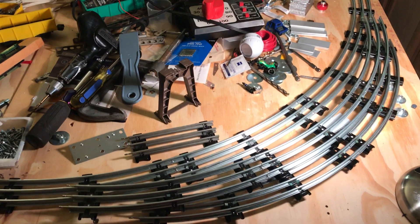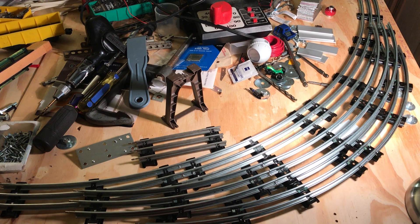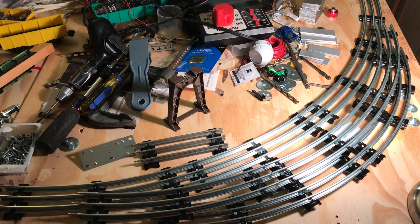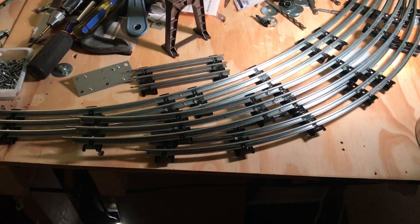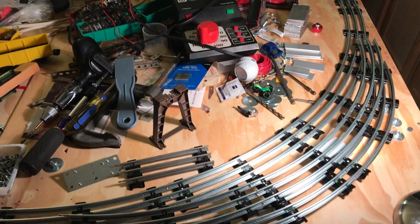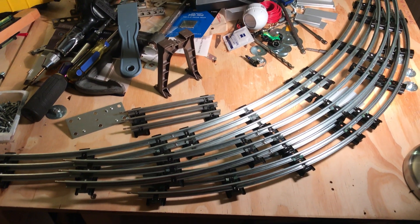I do have some 72-inch and some 96-inch, and two pieces of older K-Line 120, but I didn't set them up for this video. I just thought it would be interesting to see a comparison. Alright, thanks for watching, see you, bye.